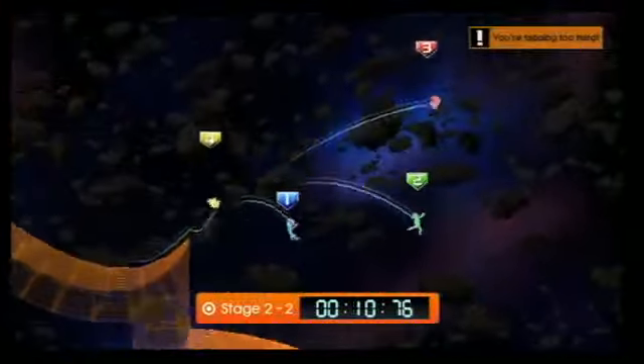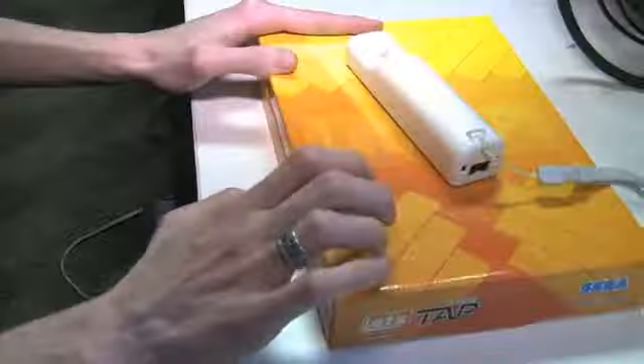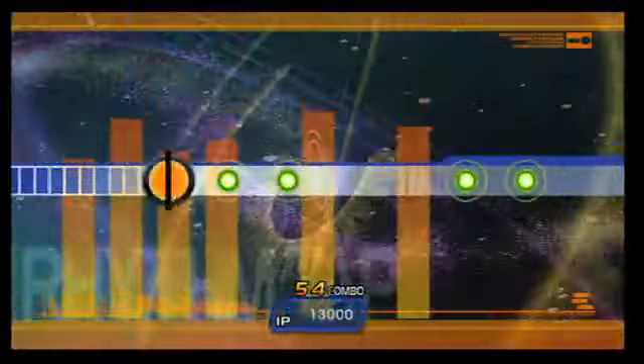Last fall, when Sonic creator Yuji Naka unveiled a new game that he claimed even penguins could play, we were genuinely optimistic. It was impressive to see that the Wii remote was sensitive enough to register players tapping on a surface, and hands-on demos proved that it really did work. Now that we've had a chance to put Let's Tap through its paces, does it make a lasting impression, or is it touch and go?